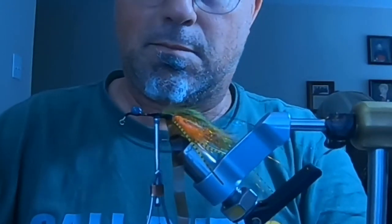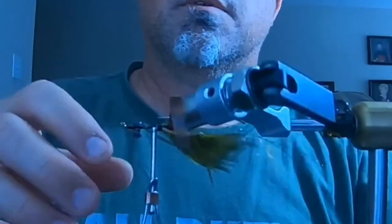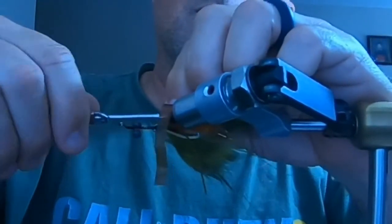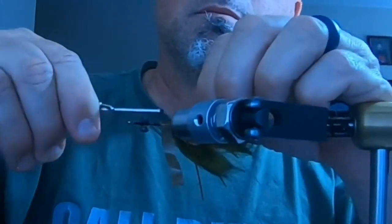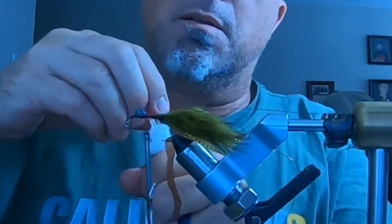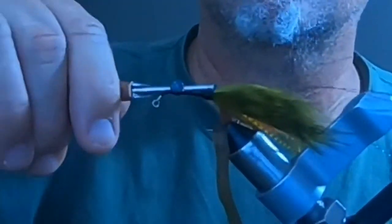I'm just working on the other claw now. I considered adding some extra elements but decided it didn't need it — it's just a bass jig to help get some bigger bass when you're out on the river. As you can see, the claws are sheeting out to the side nicely. I'm going to add some more super glue for durability and wrap and secure everything down.